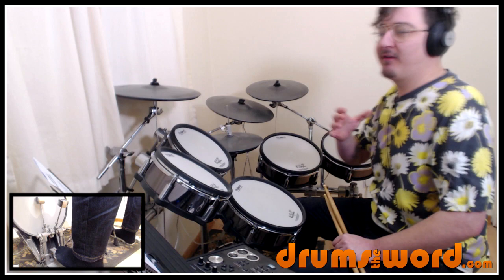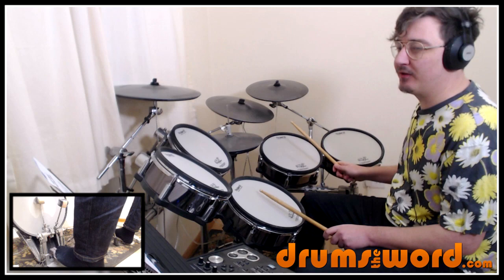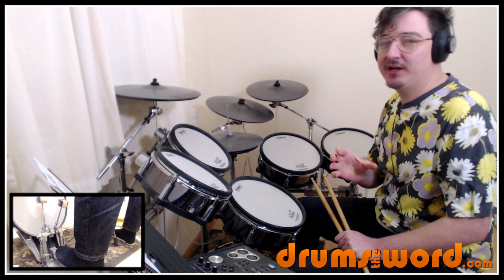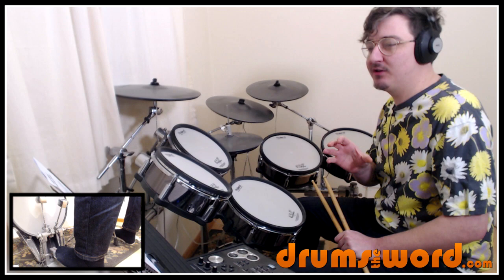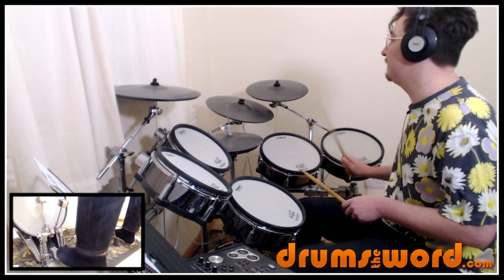We start off with this drum from the beginning: one and two and three and four and the one. Straight into the floor tom on beat one — two sixteenth notes, right left and a one. Then we go into the first bar, this two-bar phrase which he plays throughout the intro section. He's actually playing the bass drum and the floor tom together on all the eighth notes: one and two and three and four and one and two and three and four.